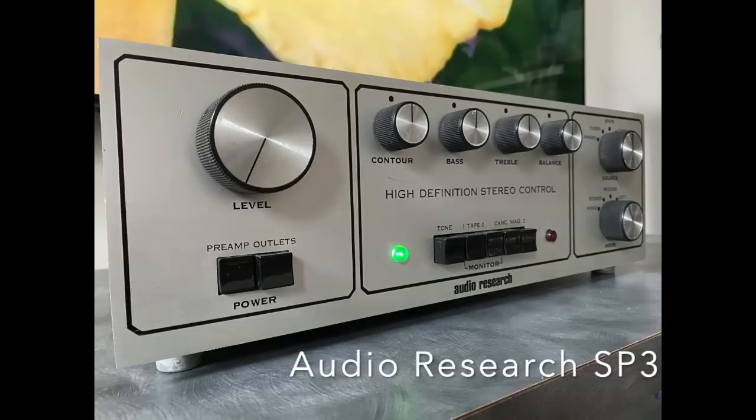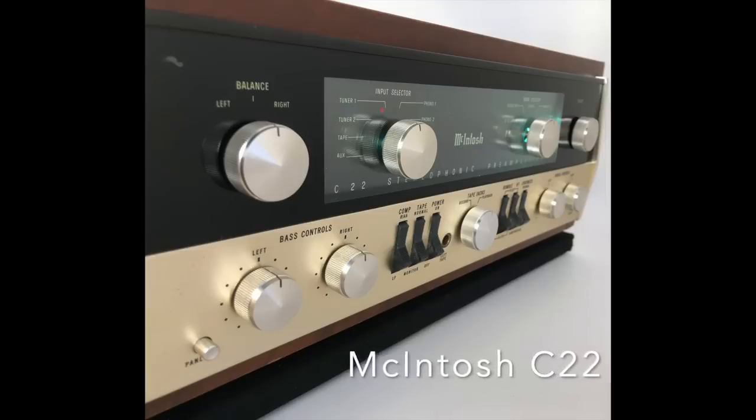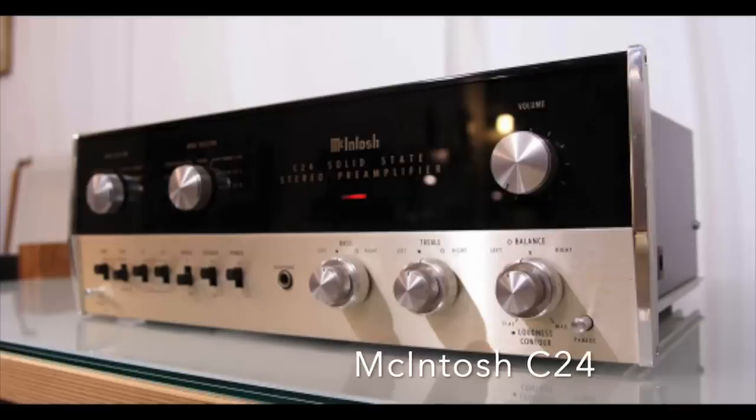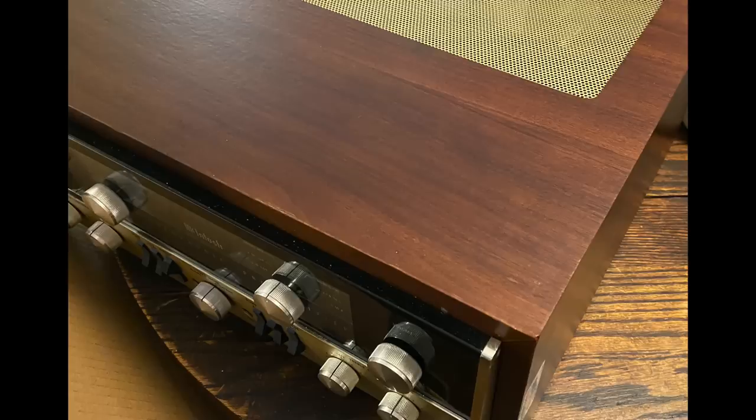Tubes are a big part of two of the three preamplifiers I'm going to talk about. Today's episode focuses on the McIntosh C22 preamplifier — a turning point for McIntosh. It debuted in 1963 and they stopped making them in 1972. After the C22, the next model was the C24, which was solid-state, so the C22 was the last hurrah for McIntosh tubes. That's 57 years ago now.